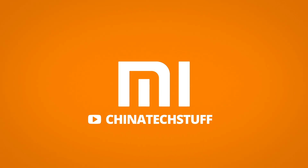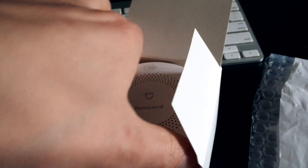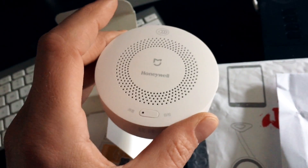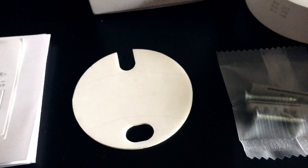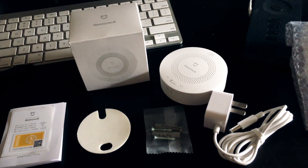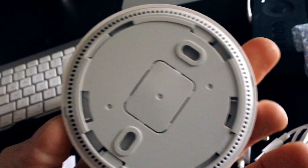I actually received this in the mail just a couple of days after I got the smoke detector, which is very identical in looks and size. In the box we can find the gas detector unit itself, ways to mount it, a small booklet with some information on where to actually hang it, and then the power cord, because this one is powered as opposed to the smoke detector which works on batteries.